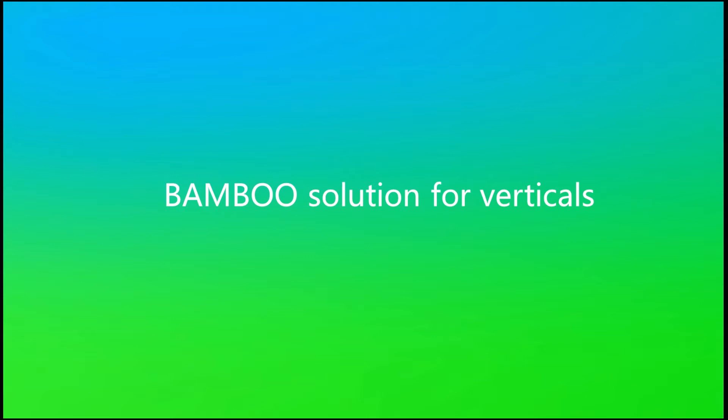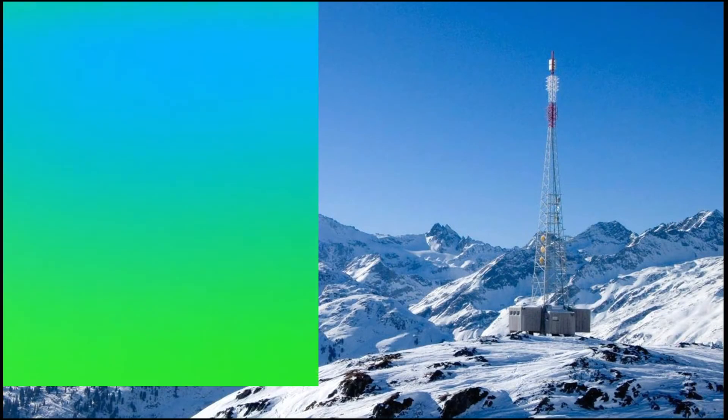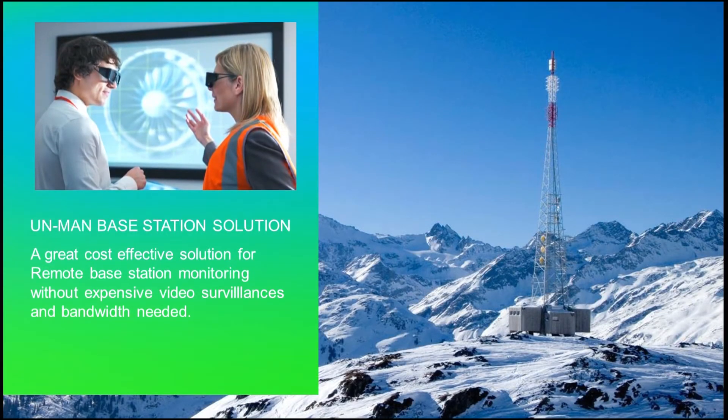This is an industrial vertical solution reference: unattended telecom base stations. Leading telecom vendors like Huawei and operators like China Telecom use our solution, which is deployed worldwide. With great knowledge and experience in this vertical, we are recognized as a standard reference.